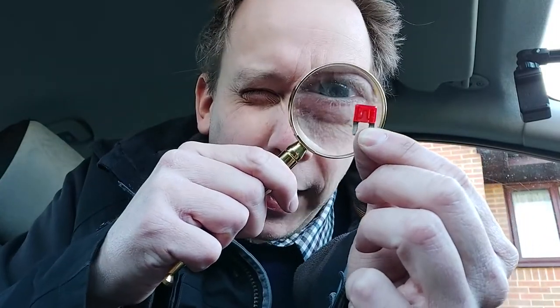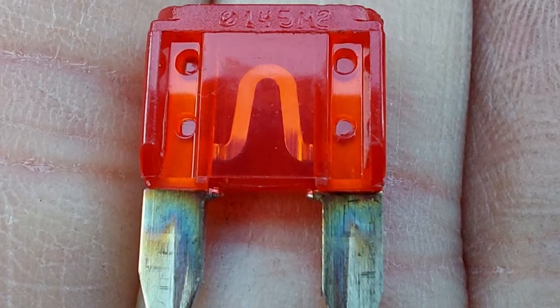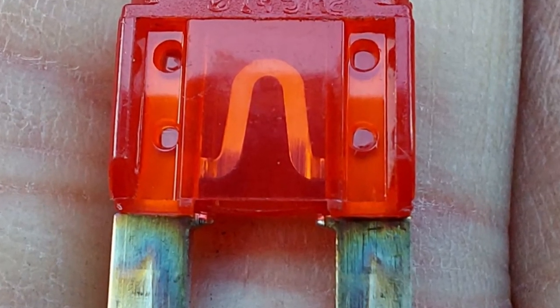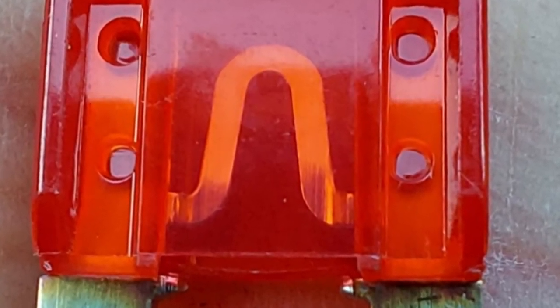Now there are a couple of easy ways we can figure out whether a fuse has blown. The first is to remove it and have a really good look with your magnifying glass. Can you see that silver piece of metal that runs all the way through the fuse? If that piece of metal is broken at any point, the fuse has blown and we need a new one. Clearly though, this one is okay.